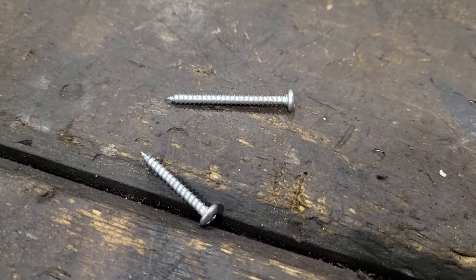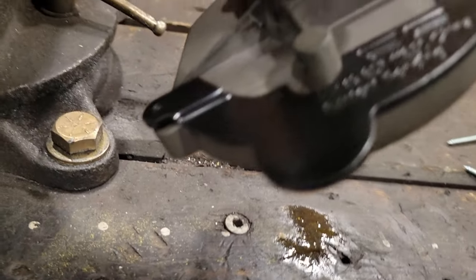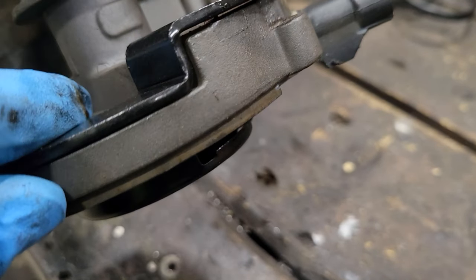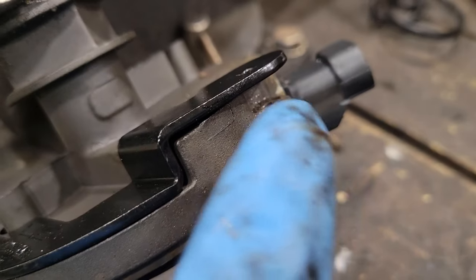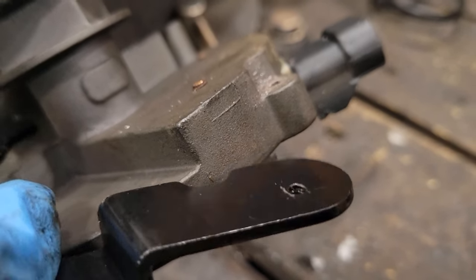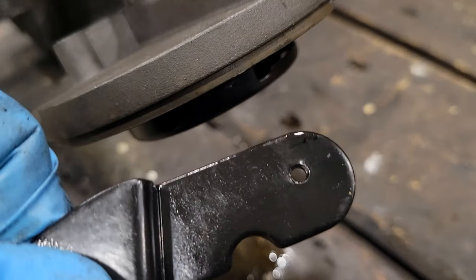The kit comes with a short screw and a long screw. The short screw goes here and the long screw goes there. I recommend before you put this on, run the screws through the holes to clear out the powder coating and make sure your threads are cut — it just makes the install that much easier.